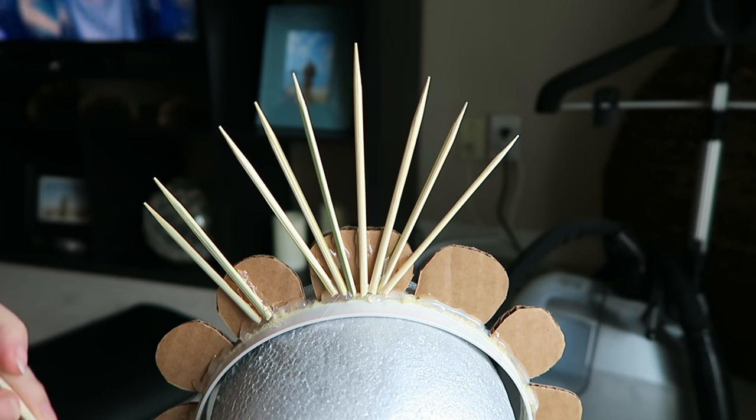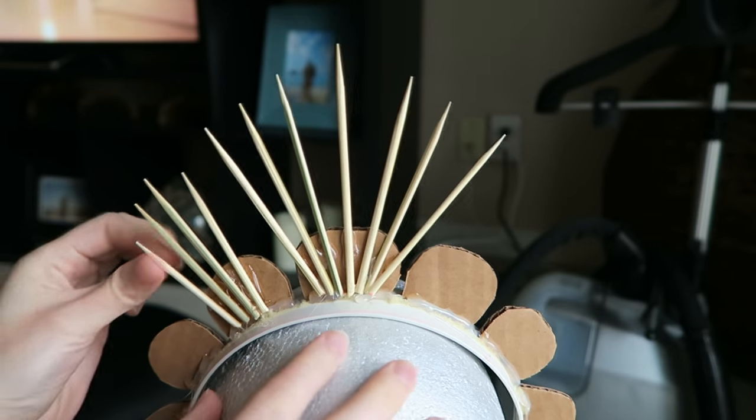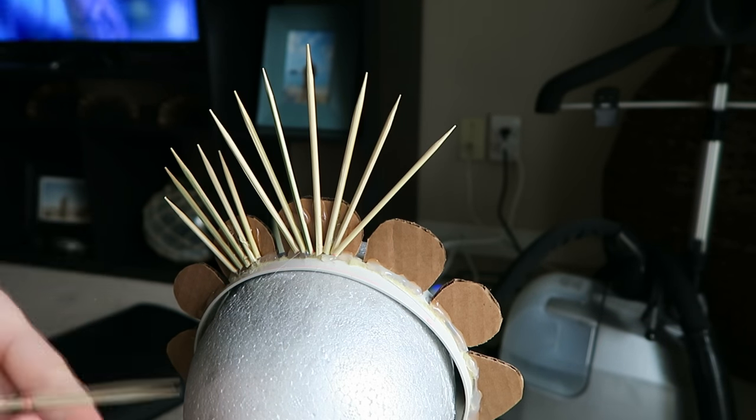All I'm doing now is repeating all of these steps — measuring, cutting, and gluing — until the whole crown is covered in spikes.